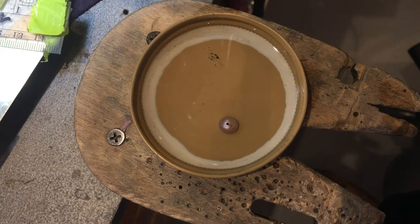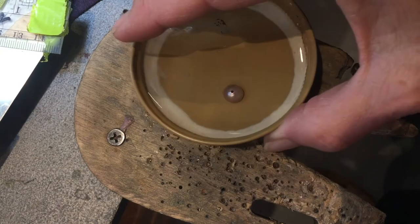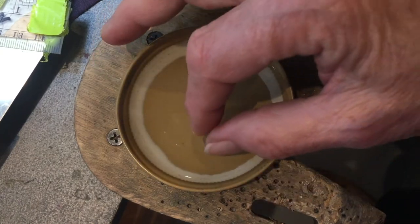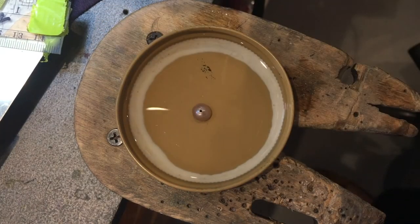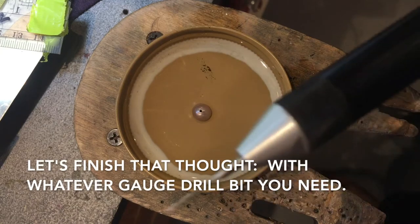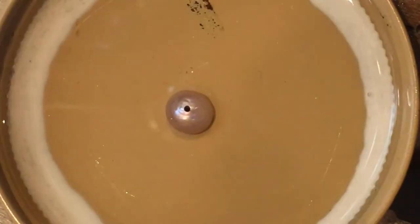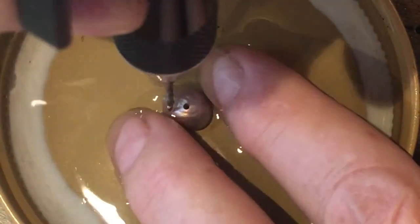If you have pearls that the hole is too small, you can drill them out simply. This is just a lid to a jar and I submerge my pearl in it. I have my flex shaft with a regular high speed steel drill bit.